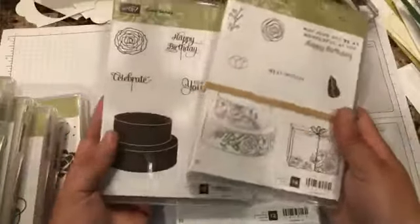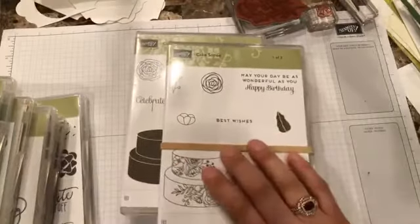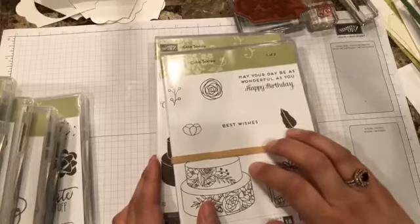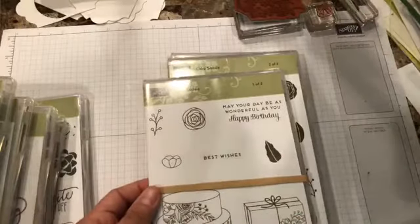The next item is great — I felt like it was good for weddings or birthdays. This is Cake Soirée, and it has a really nice design series paper. I've been working on some swaps and I used that paper. One of the cool things about it is that every page has some sort of foil, and you know me, I love shiny things, so this was definitely on my list.